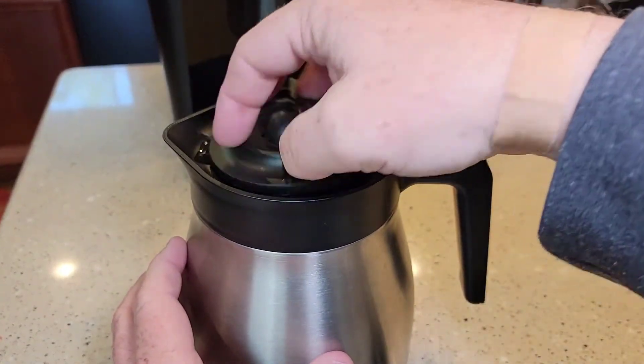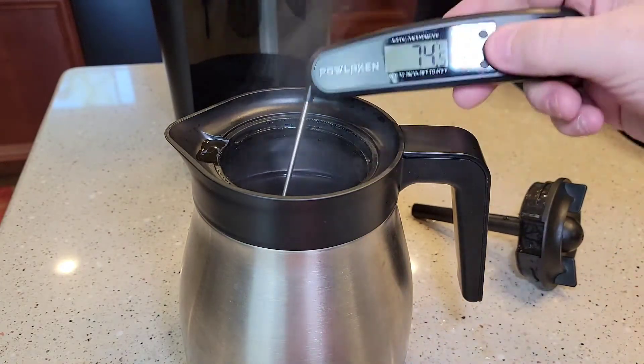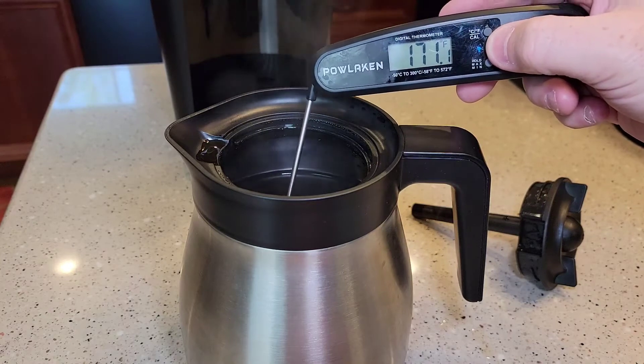Okay, it's been 45 minutes. We're down to 170 — only 5 degrees. Wow.